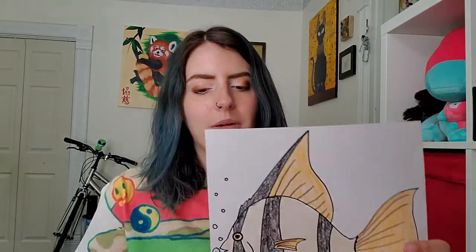Hey guys, happy Wednesday. Today we're going to be drawing one of my favorite kinds of fish. If you haven't noticed yet, I really like fish — pet fish, not fish for food. But we're going to draw one of my favorite kinds of fish: an angelfish.